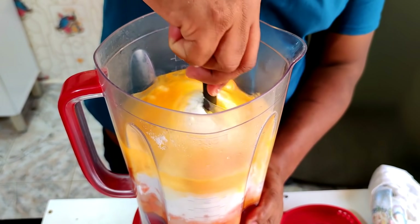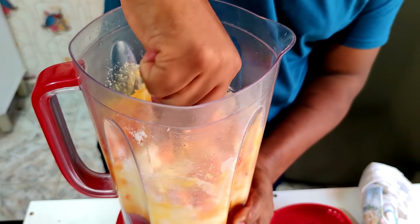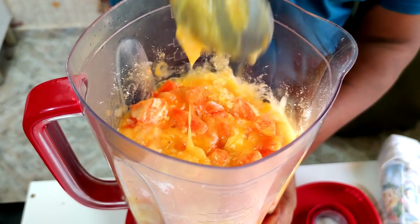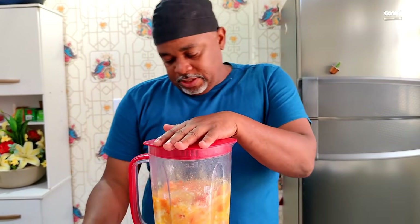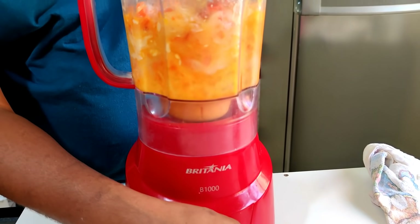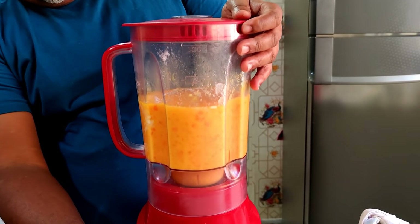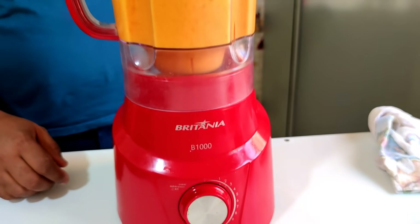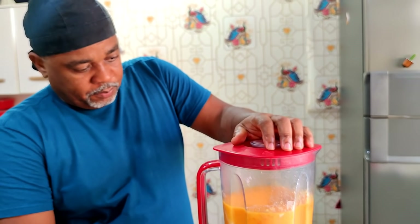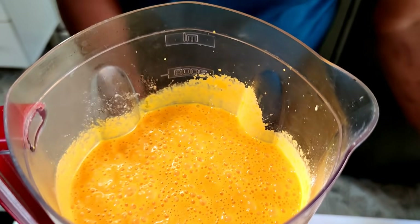Agora eu vou ter que dar uma soltada aqui para a cenoura não ficar toda lá no fundo, porque ela empaca o liquidificador. Agora eu vou bater. Pronto, pessoal! Bem batidinho, olha aí — vira verdadeiramente um creme. Agora vamos passar lá para a bacia para misturar a farinha de trigo.